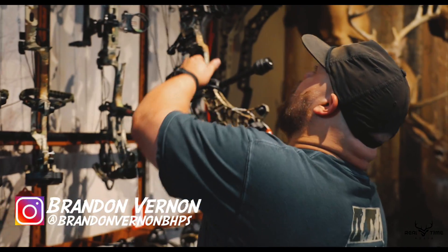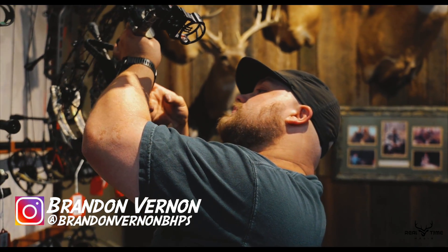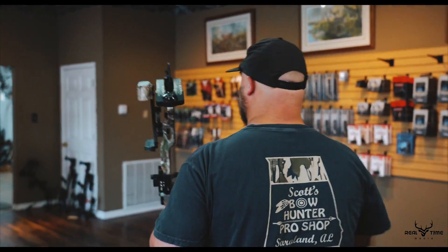We are rigging up a 2021 Matthews V3-27 for Dayton Wheaton. We're going to have him a deer killing machine set up here in just a minute.